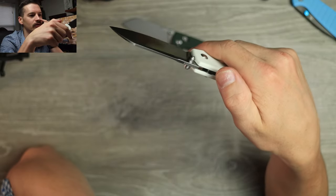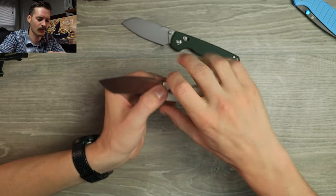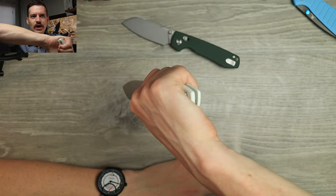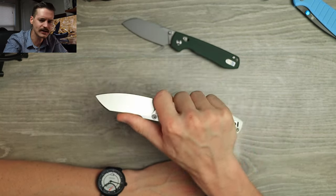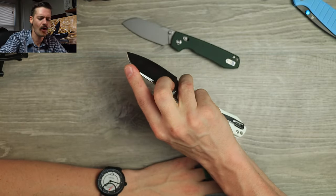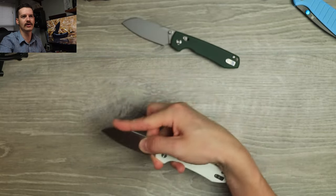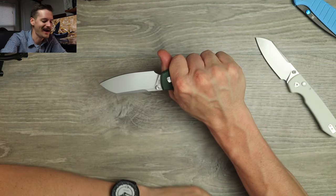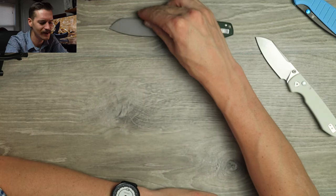Ergos in hand — they're both the same knife, but let's talk about the ergos. Jimping right here — looks great, feels great. Nice swedge. Choke back. Oh, it feels great. Everything's been nicely knocked down, nice chamfering all the way around. Locked in. Big old forward choil. Thumb out on the blade — feels great. Pinch grip with the sheep's foot — all day long. Ergos are money. Same story on both — feels great, looks great, locked in.